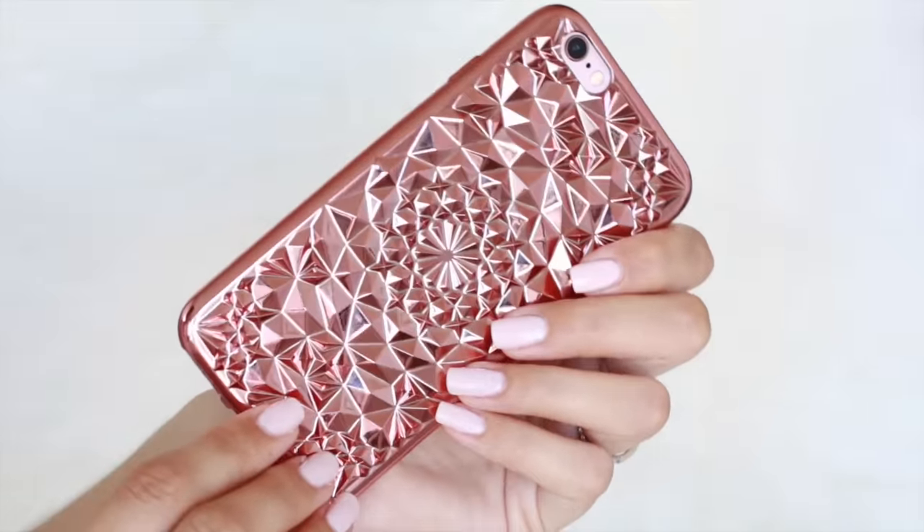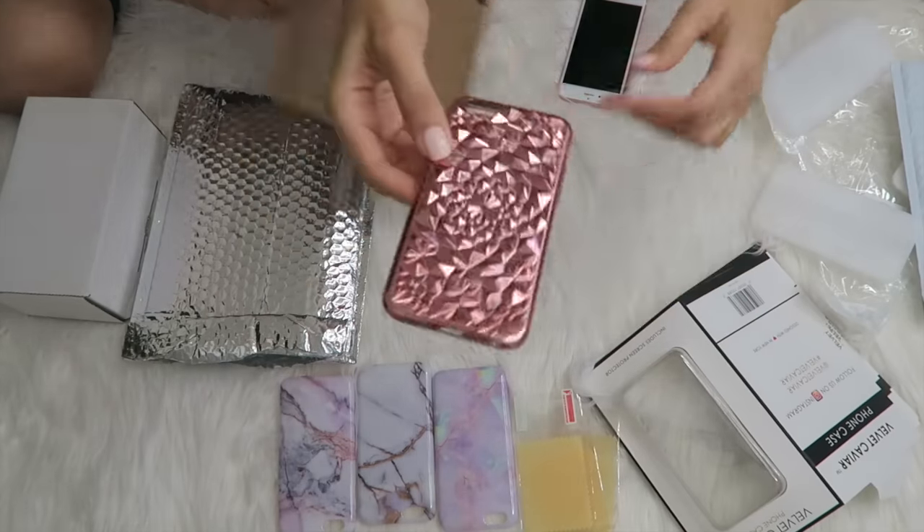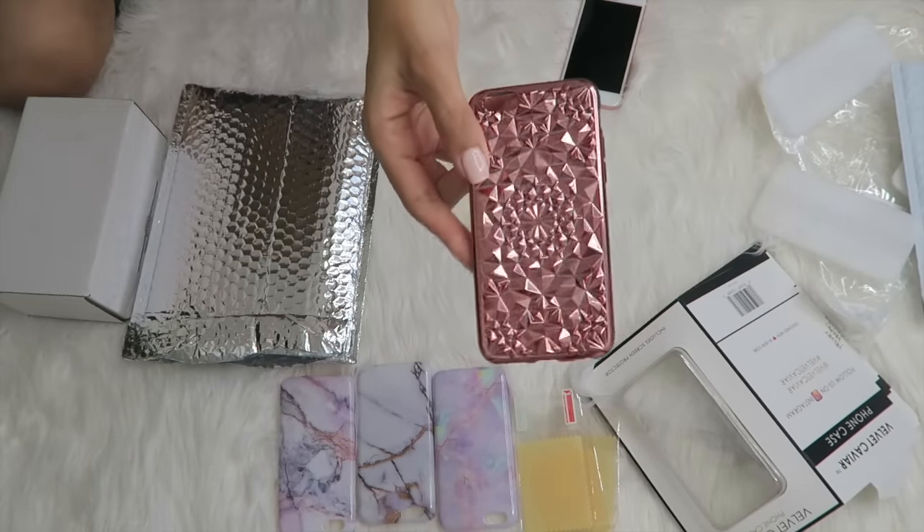This is like a rose gold, kind of like 3D printed one. Look at that — and this is also a flexible case too. Who makes that one? This is Spoon Cases, and they're on Etsy.